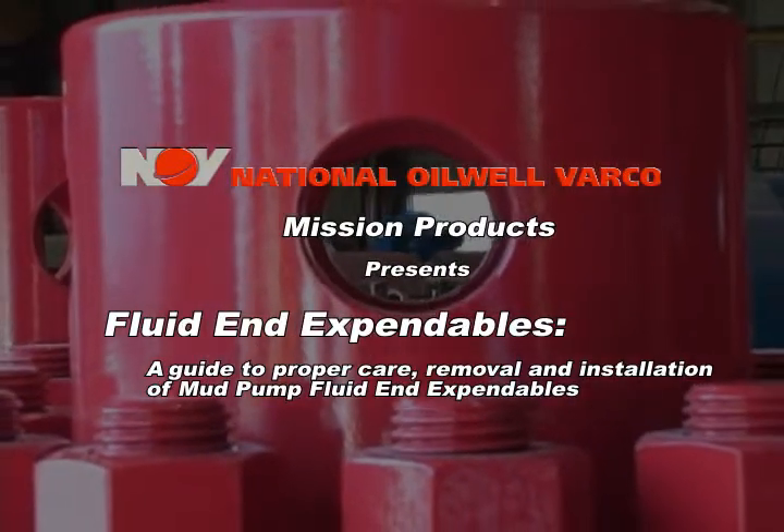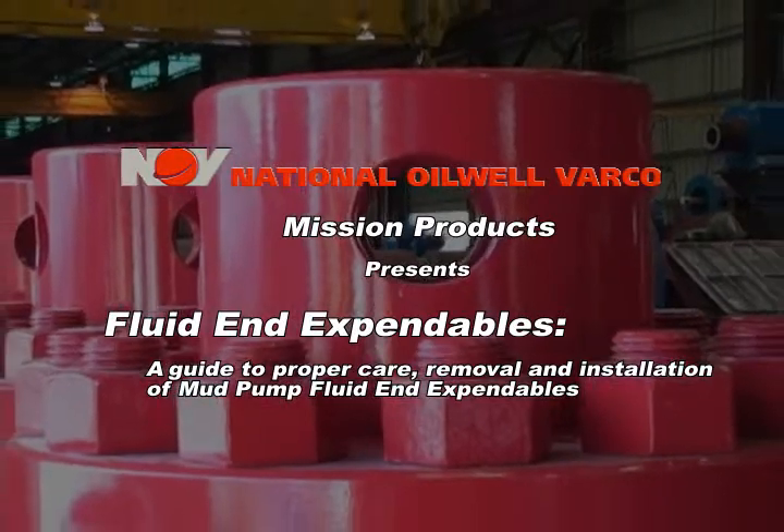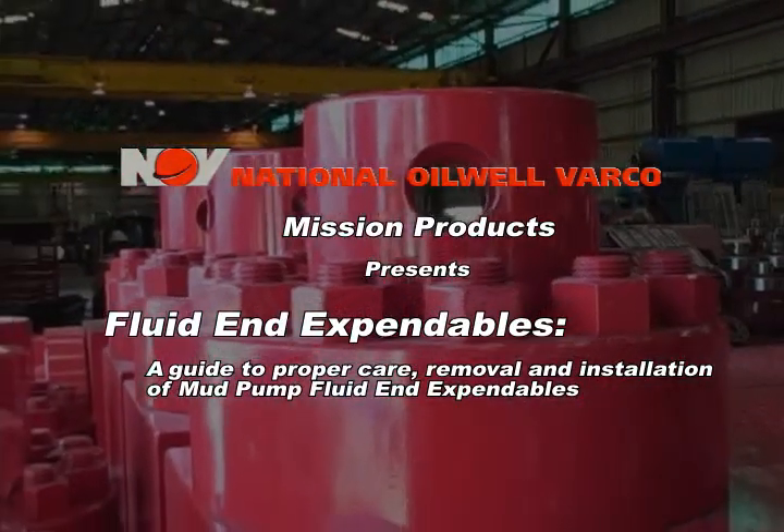National Oil Well Varco Mission Products presents Fluid End Expendables: a guide to proper care, removal, and installation of mud pump fluid end expendables.